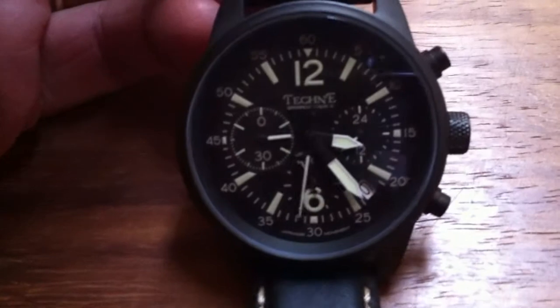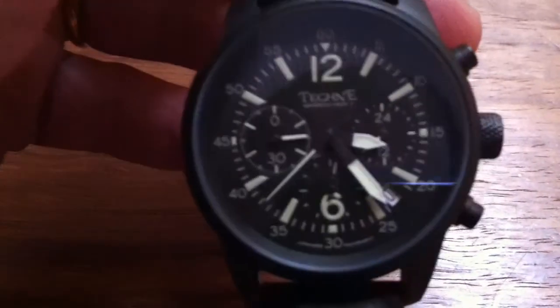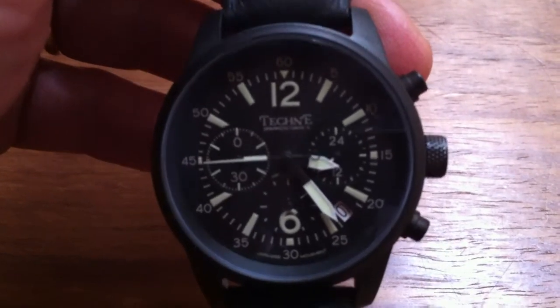And now to the Tekne Sparrowhawk. I haven't seen many watches yet using this VK63 mechanism from Seiko, but Tekne is using it superbly.